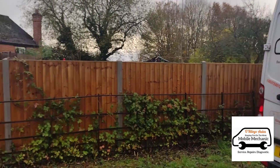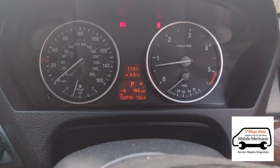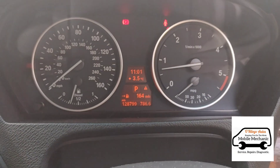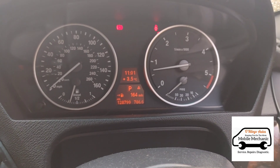Hello again, it's Jimmy here at O'Reilly's. Here we have a BMW X5 3 litre diesel that's done 128,000 miles. I've come here today to do a service, but now I've got here the owner has asked me to have a look at why the car has suddenly become very smoky.